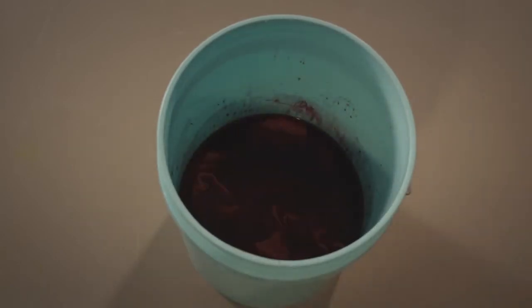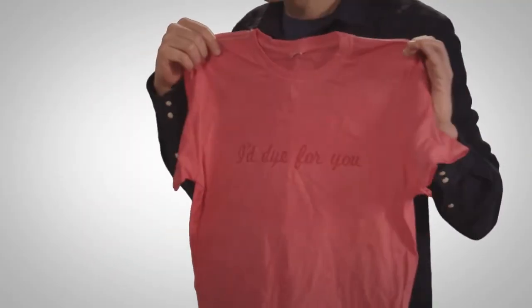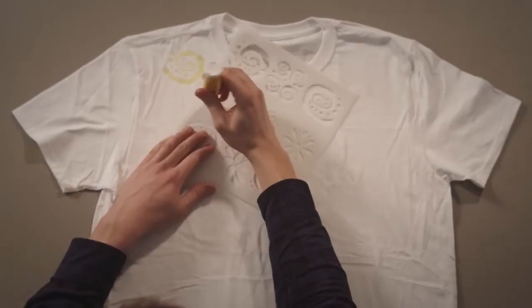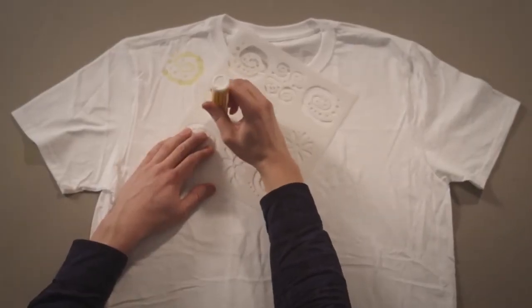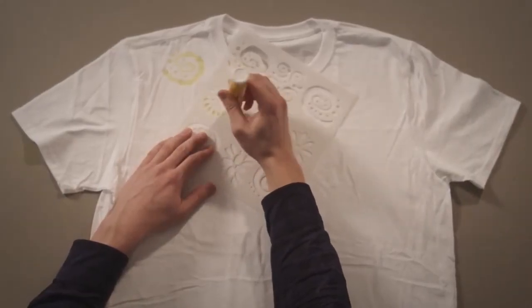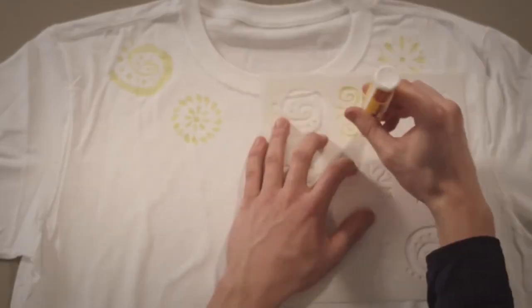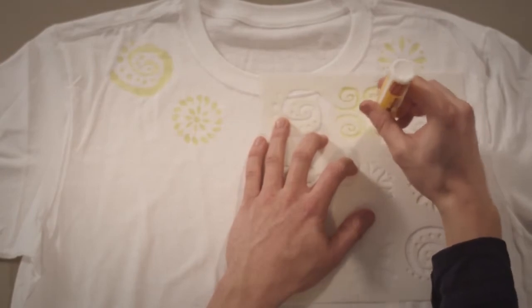Once you get the basics down, there's endless ways to experiment with Color Magnet. You'll notice there's no hand to these prints. Jacquard also has a Color Magnet pen — it's like printing but without all the extra mumbo jumbo. Use it on its own as a stamp, a block print, or with a simple hand cut stencil.